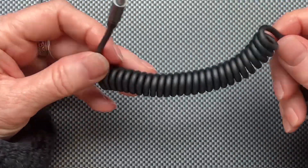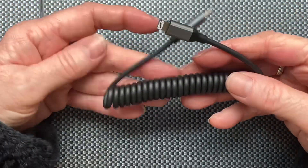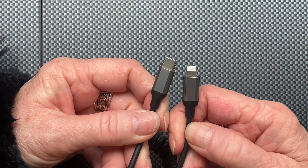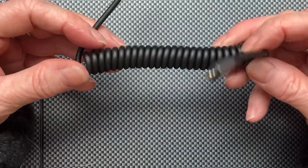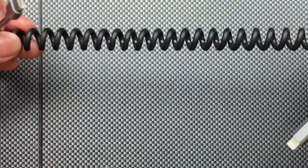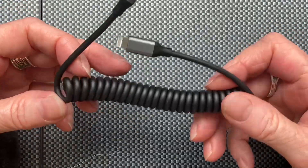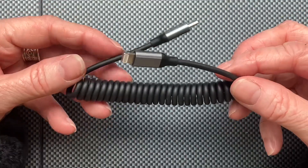This is the cable. It is announced as three feet. The three feet is perhaps when you stretch it all the way. We must be careful because we don't really know how much it can be stretched and still go back to its original shape.